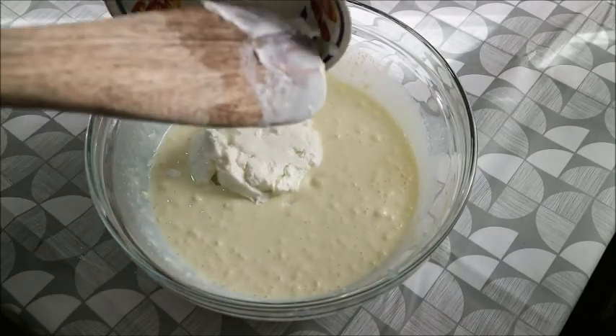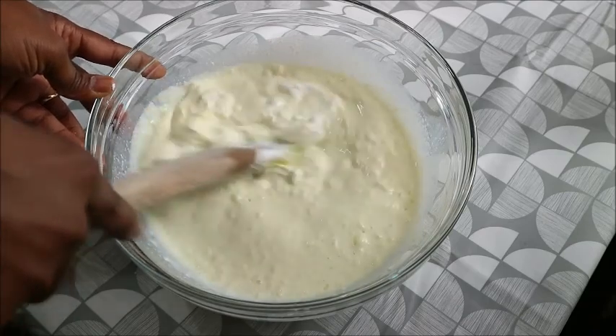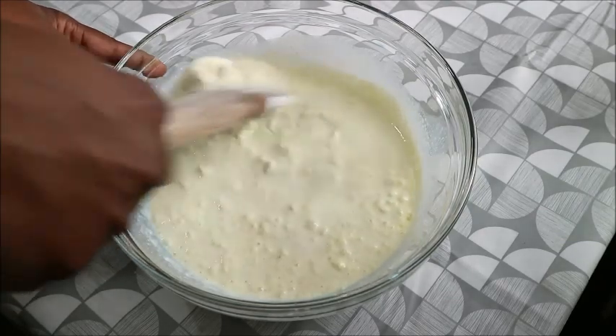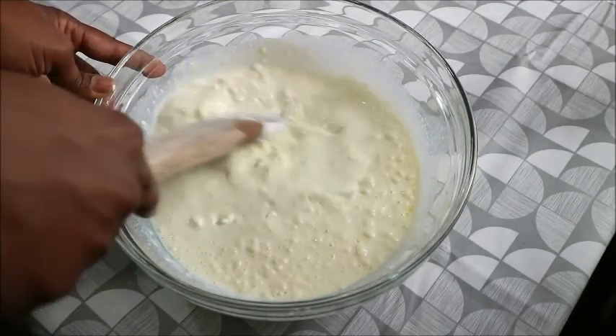Don't worry, I will work on that. So like I said, all you need to do now is stir it until the powdered milk is smooth — you don't need to have lumps in it.